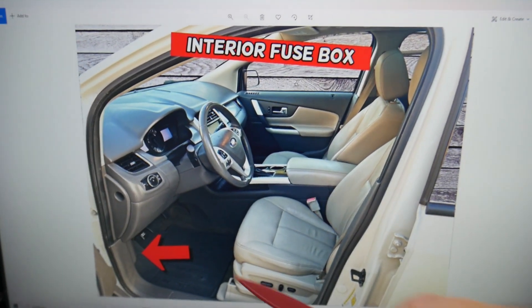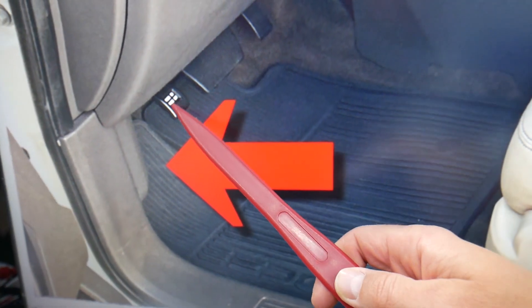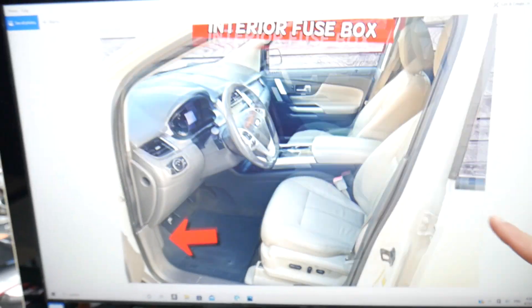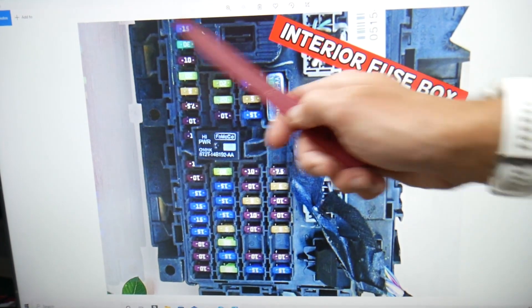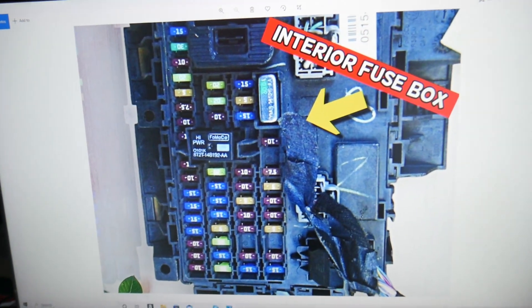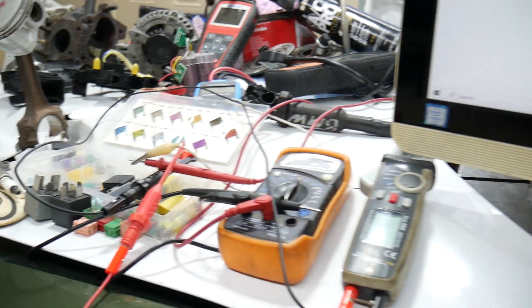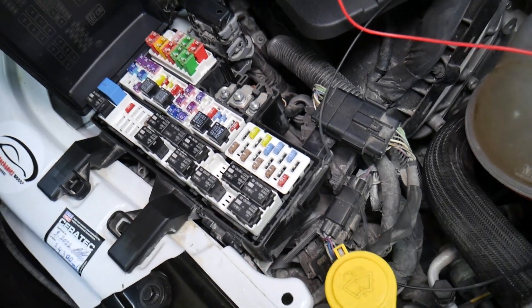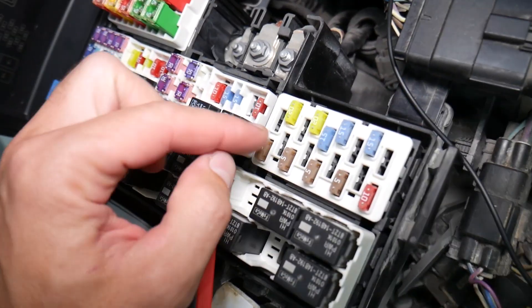Go ahead and open the driver door. Here on the driver side, under the dash in the footwell compartment — this is your parking brake pedal and hood open lever. Behind it on the left side, you have a cover. Open it and you're going to find a fuse box with a layout like this one here. Before we continue, let's explain quickly why it's always a good idea to test fuses and relays.